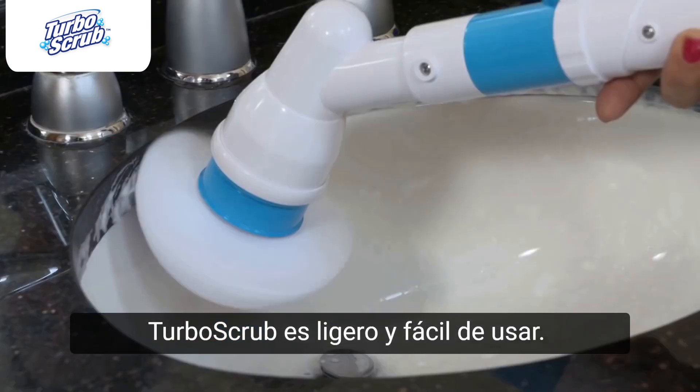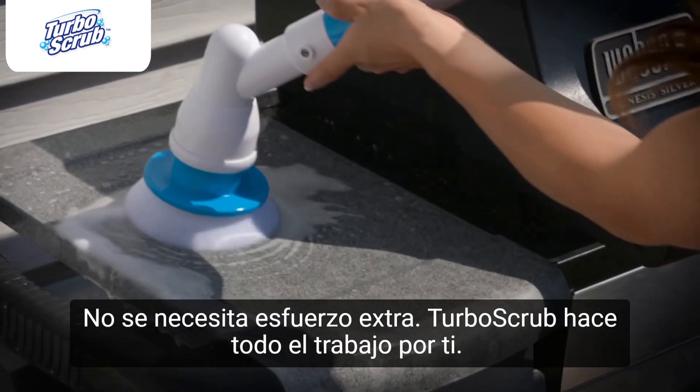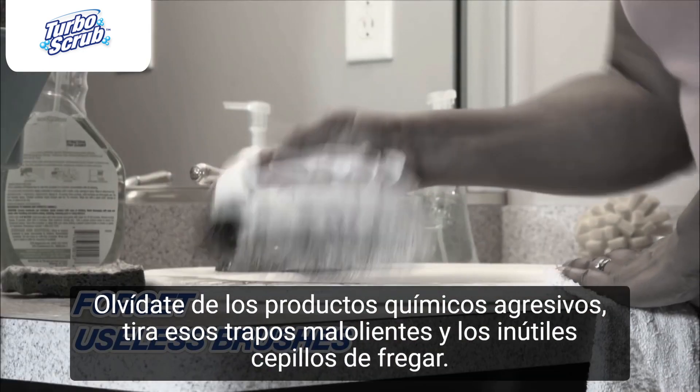The Hurricane Spin Scrubber is so light and easy to use — no extra muscle needed. The Spin Scrubber does all the work for you. Toss those smelly wash racks and useless flattened scrub brushes.